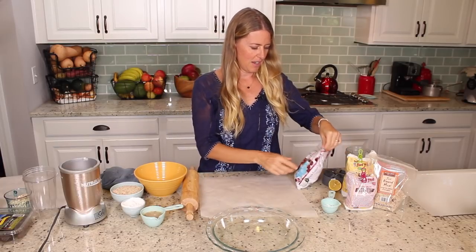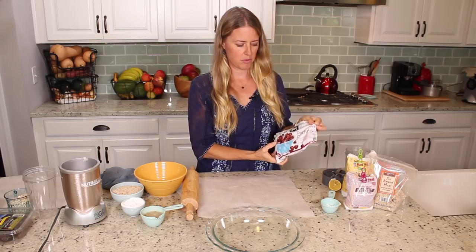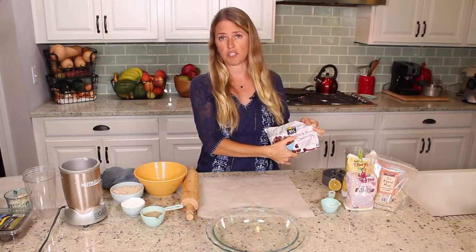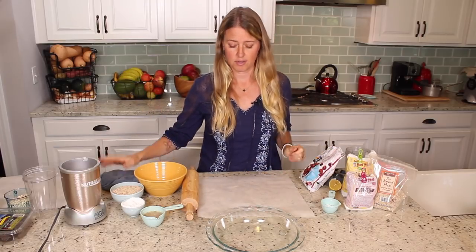So for cherry pie, I'm going to start by telling you I buy these frozen cherries from 365 — they're dark sweet cherries. I buy them frozen because cherries aren't always in season and the cherry season here is already done.